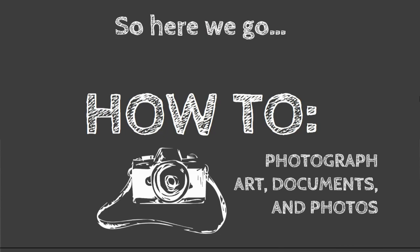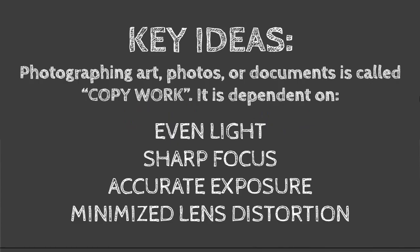How to photograph art, documents, and photos. There are some key ideas in what's called copy work — photographing art, documents, and photographs — and it's actually a whole industry. The key concepts are: even light, sharp focus, accurate exposure, and minimized lens distortion. I want to talk about lens distortion before we get to the end of the presentation, because all camera lenses distort the image a little bit.